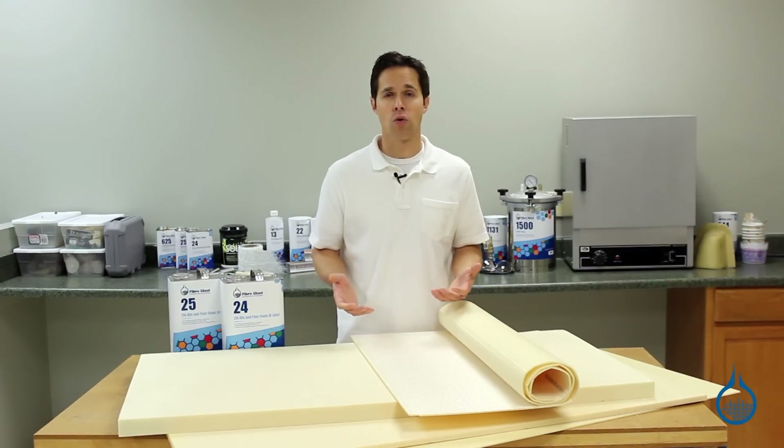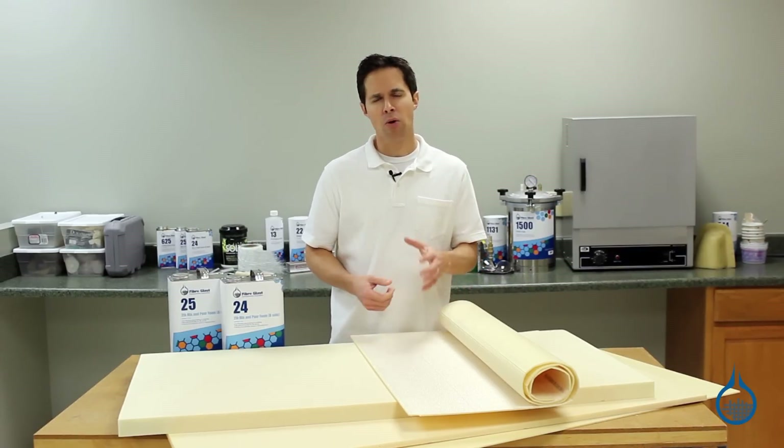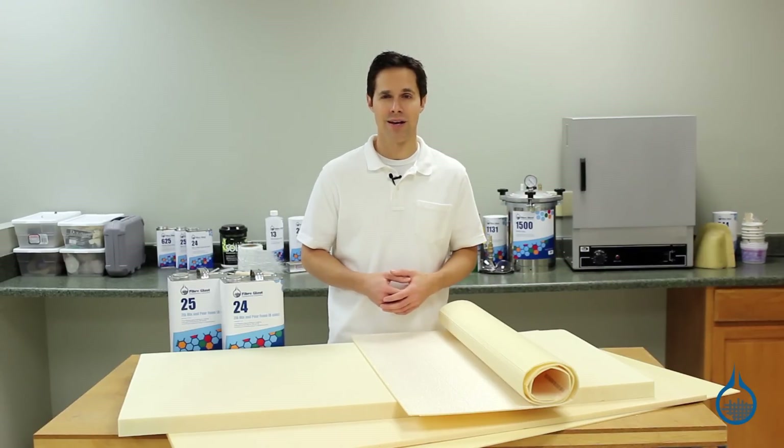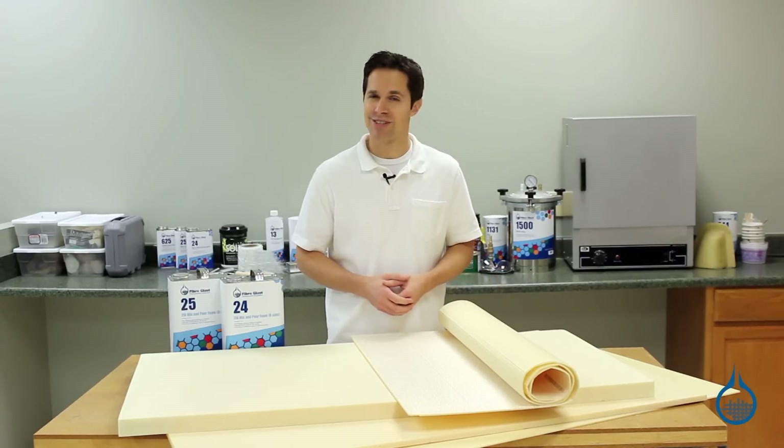To learn more about each category of foam and each product, visit product pages at Fiberglass.com and watch Spotlight videos. Thanks for watching today and don't forget to like this video.